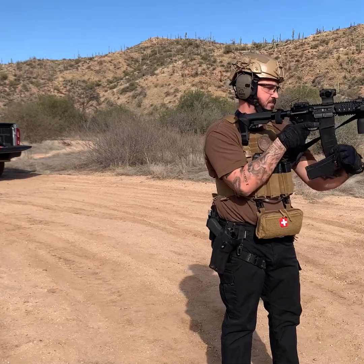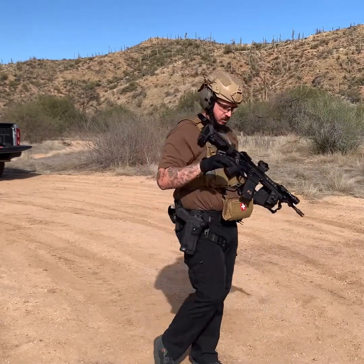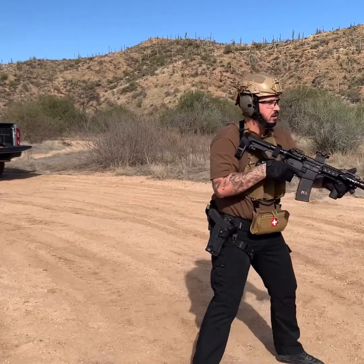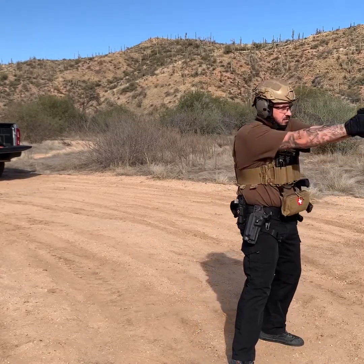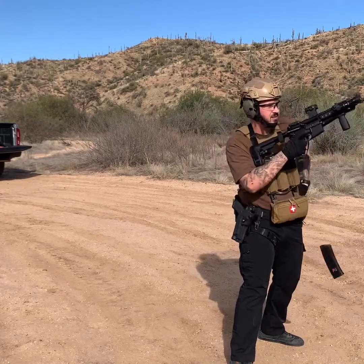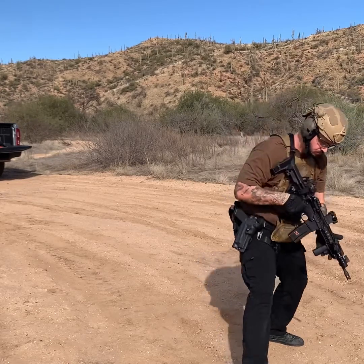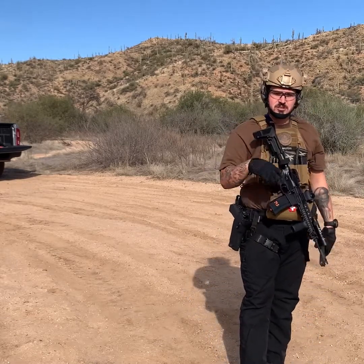Set it up again. I'm doing this with gloves, so bear with me — I don't normally shoot with gloves often, but I have them so I do from time to time. All right, threat. It's all the same steps I just walked through, just a little bit faster.